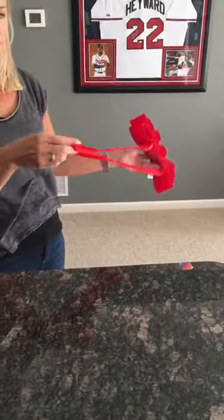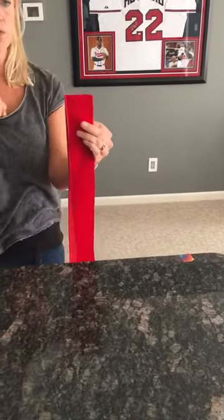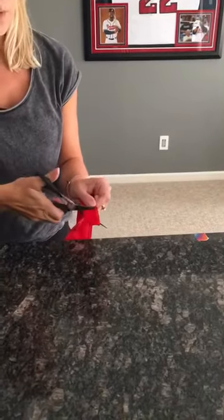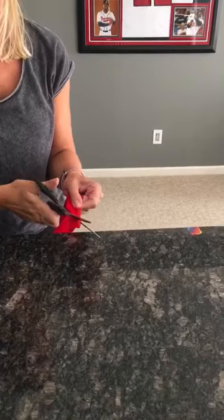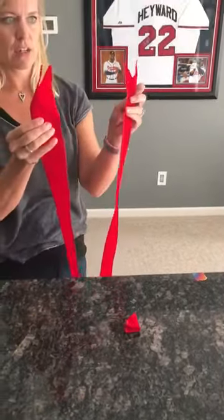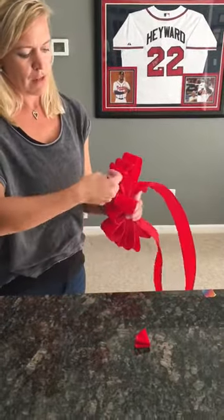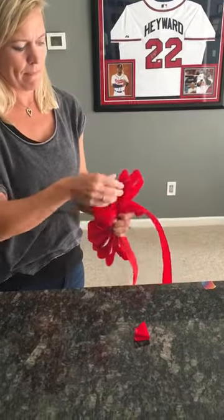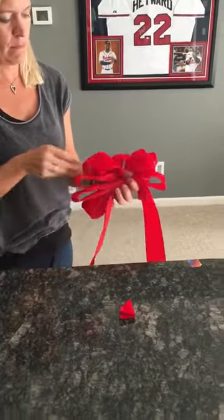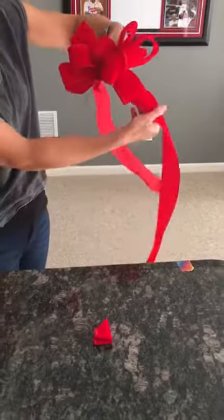Your ends now are together. I'm simply going to fold it in half, fold it again, take my scissors, cut towards the wire end — and that gives you the dividing alligator feet tail. From there you just go back and fluff your bow up, and you're ready to assemble on your mailbox.